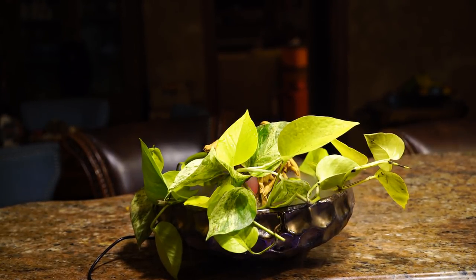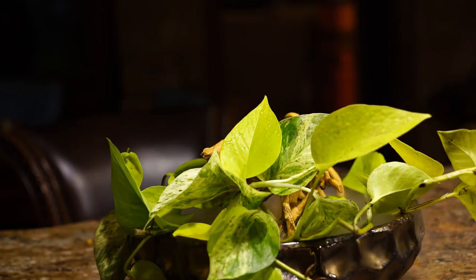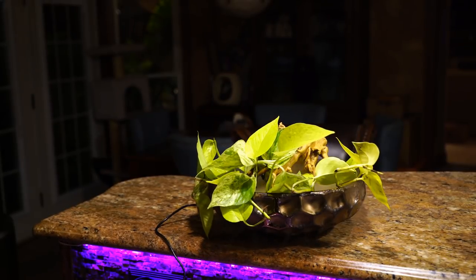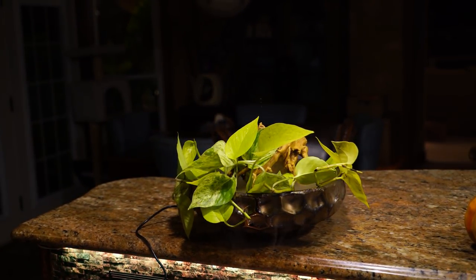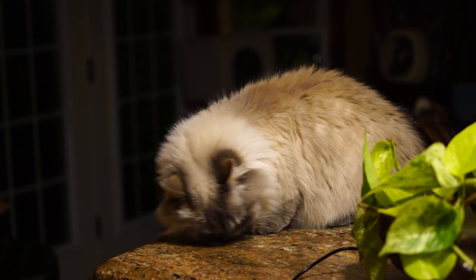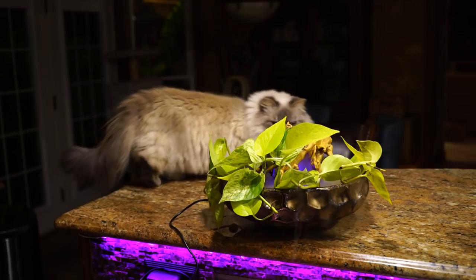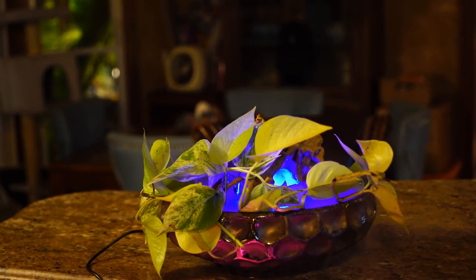That worked out much better — part of the problem was just that it's a bowl and the other one with the legs wasn't quite big enough. I just thought it'd be fun to have something I can put my cuttings in, propagate them, and still have it look kind of cool — particularly for Halloween, having that steam and fog effect. I think this looks really, really cool, especially if you can actually see the fog in person. And when you turn the lights off, that's when it looks really neat.